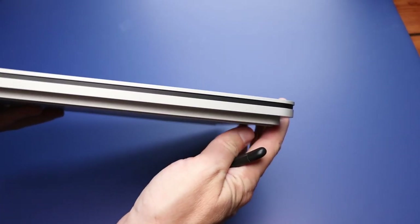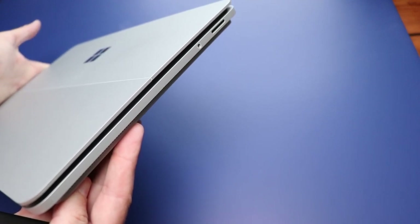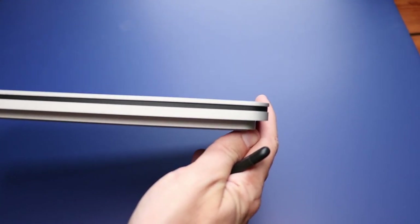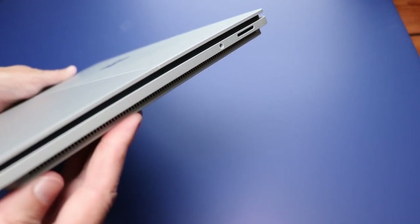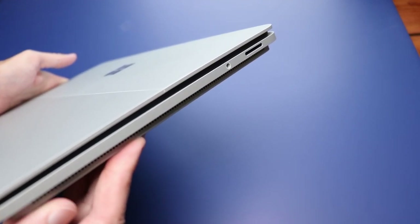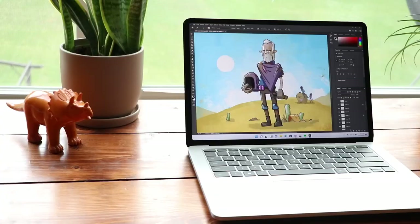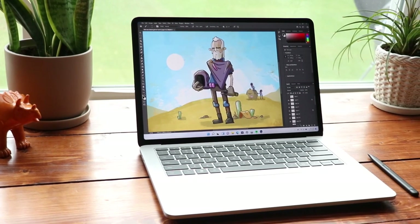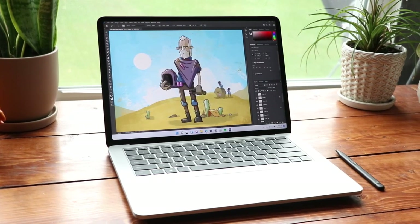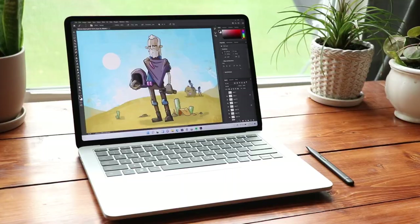The other weird thing about the design that everybody points out is the platter-like feel to the base. It's weird — there's nothing else out there like it. In photos and videos it does look weird, but in person it looks way better. The main reason is it sits on your desk on top of that platter part, so you don't see it. The laptop ends up looking a lot slimmer and more elegant than it really is. The only time you see the platter is when you close it up and carry it around.